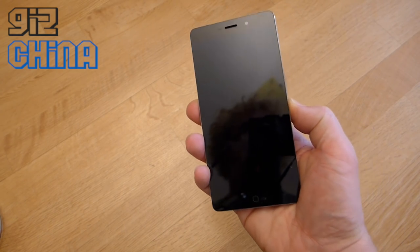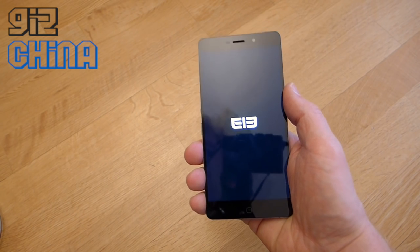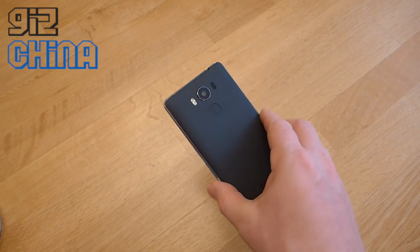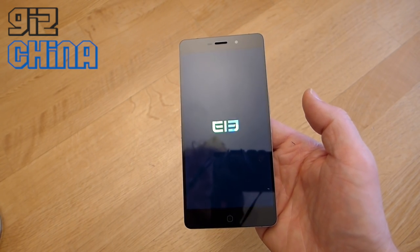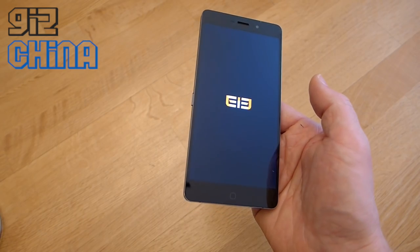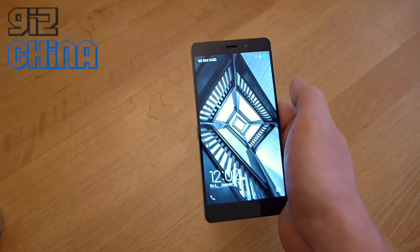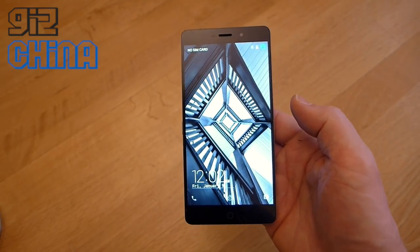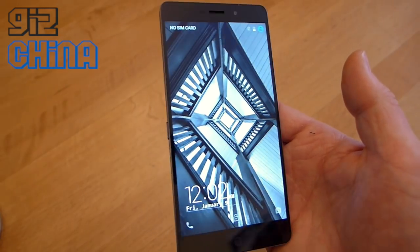Let's turn it on. Elephone have already shown that this is quite a narrow phone compared to others. In my hand, this is a 5.5-inch phone but it feels much narrower than other 5.5-inch phones I've tried in the past. According to Elephone and the specifications on the box, this is running Android 6 — we'll find out if that's true in a moment. This is a 4GB RAM phone with a Helio P10 chipset.